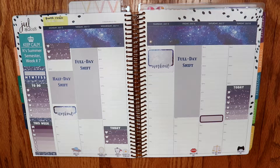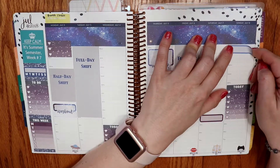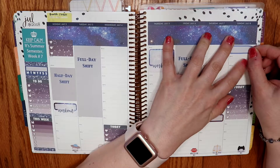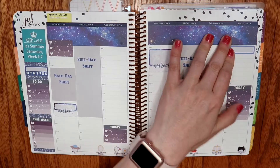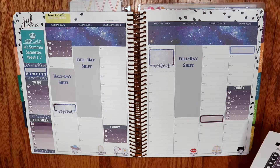I also need to write — I'm going to use a quarter box for that and put it on Sunday morning. Back to doing that regularly.